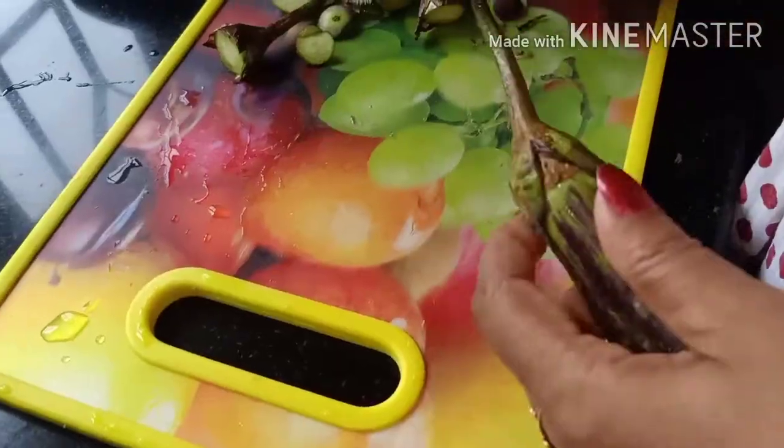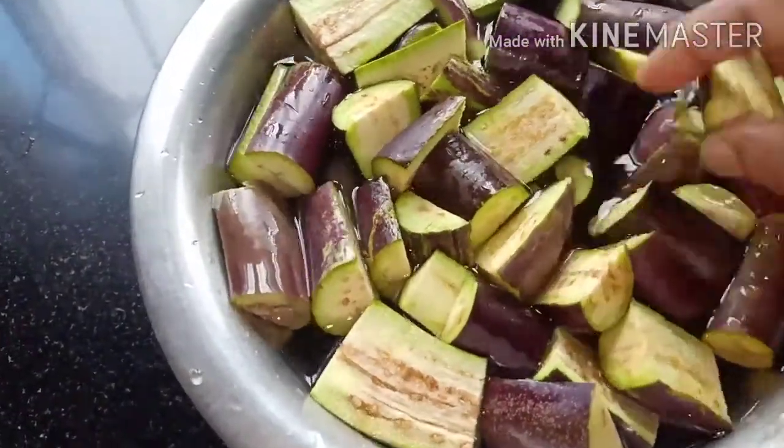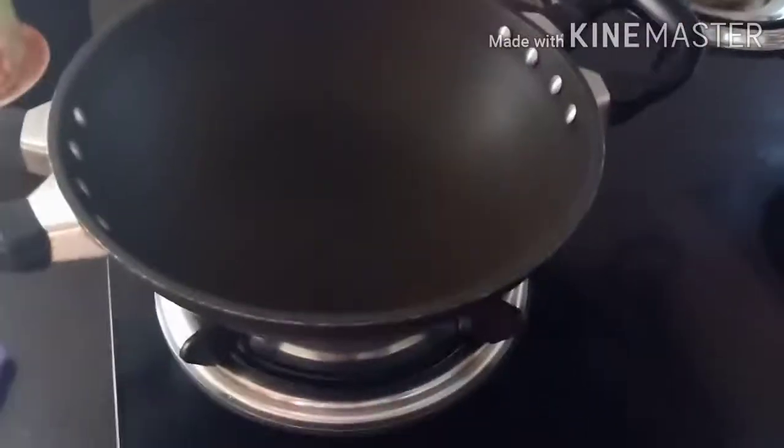Today I am going to make a vegan rice. First, let's cook the rice.